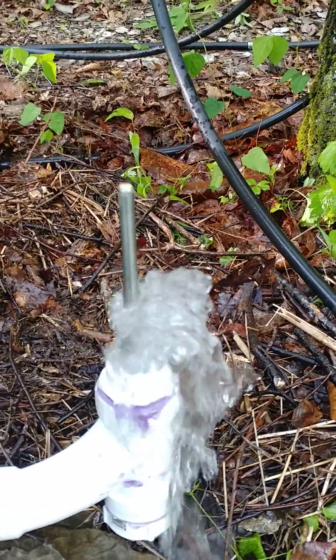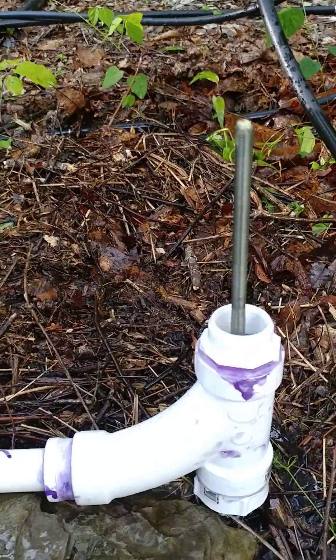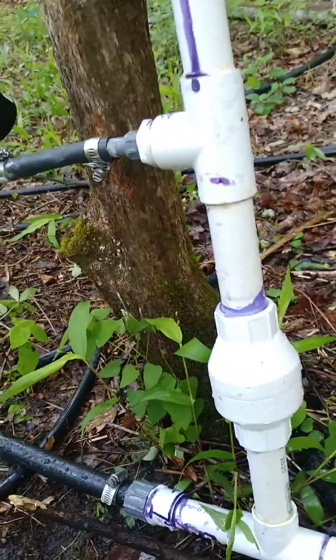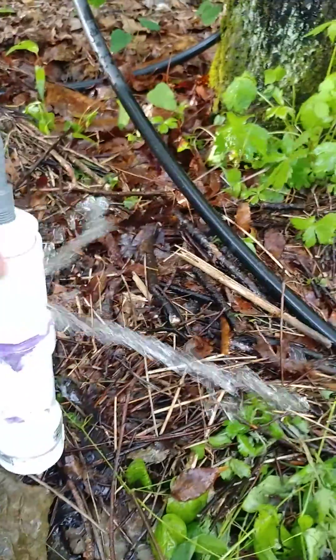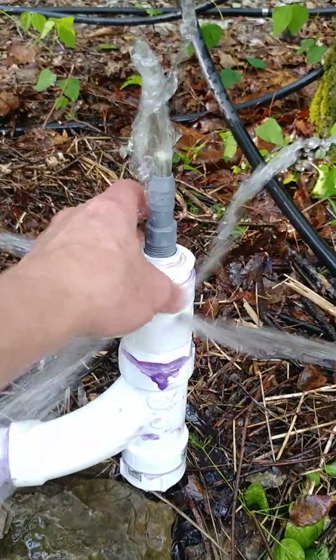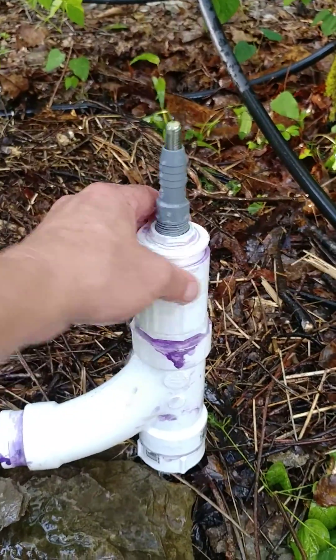I don't even know if it needs it but I just wanted to keep it lined up, centered up, and it works like a charm. As you can see I get 40 psi. It doesn't clack any parts here. I can replace and fix myself without having to buy another brass check valve.